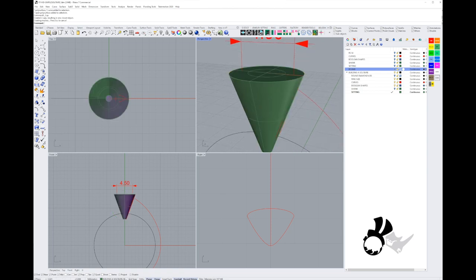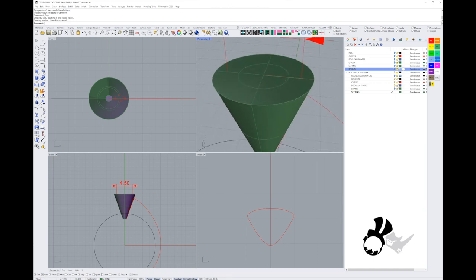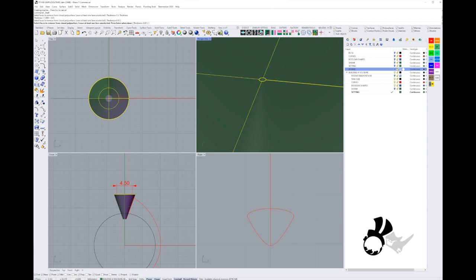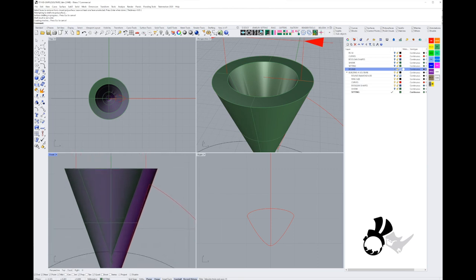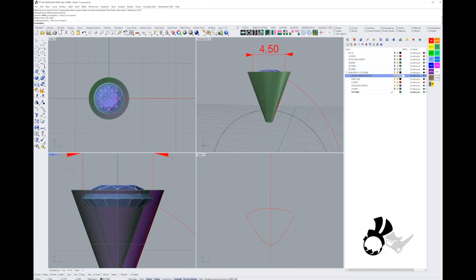Now I need to scoop out that polysurface, so I'll use the Shell command with a material thickness of around 0.85. When doing the shell, select the top surface of the cone and also be sure to select the little surface in the middle — because it was a hole — otherwise you'll get undesired results. In the side view you can see it's nicely hollowed out.